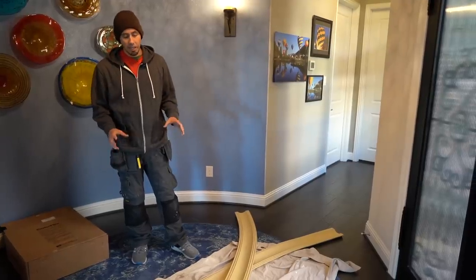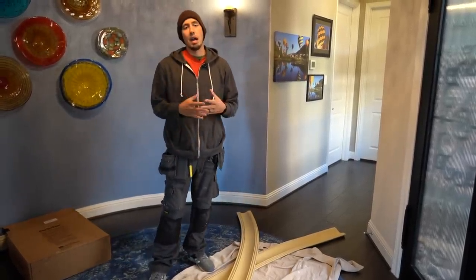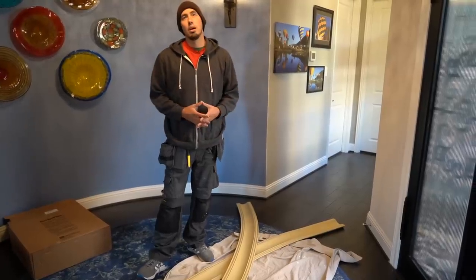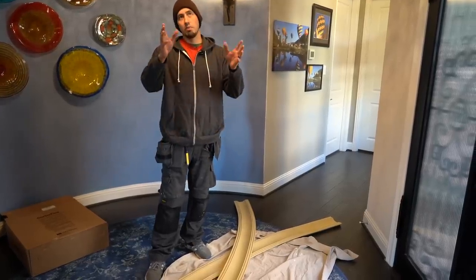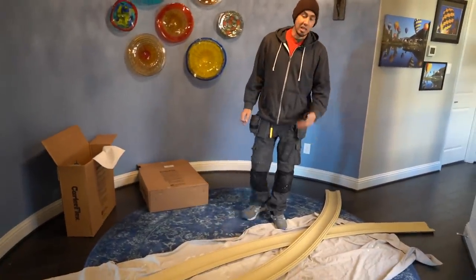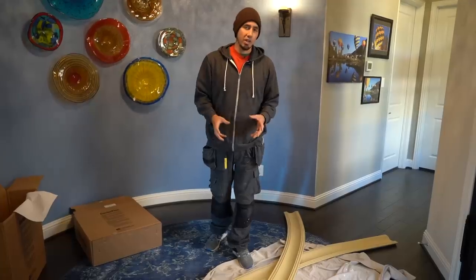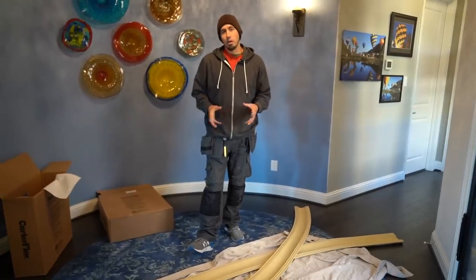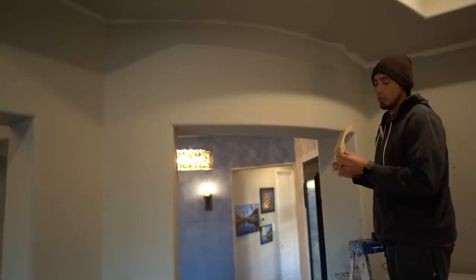These are what's known as OSR flex moldings, which means outside radius. It's when the molding is going to be put on the outside of a circle. They're custom pieces — I came weeks ago, measured these circles and radiuses, sent it to my supplier, and they shipped me these made just for these sections. If it was an ISR, or inside radius, it would go on the inside of a circle. So make sure you get the inside or outside radius correct. With that, we're going to prep the wall for installation.